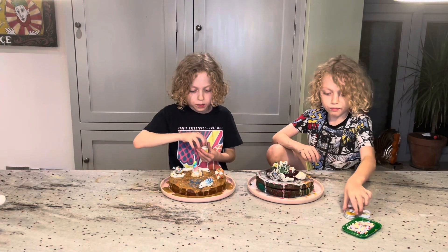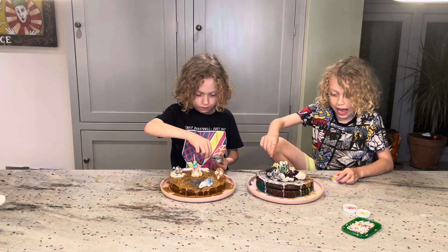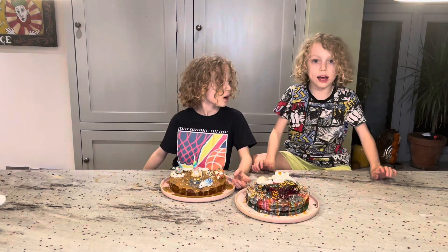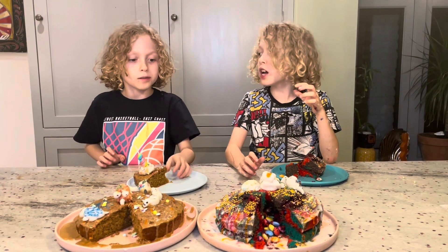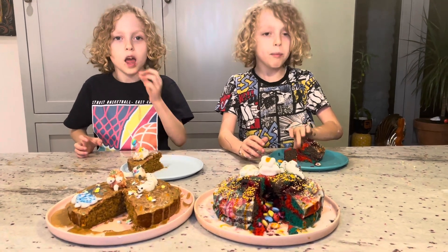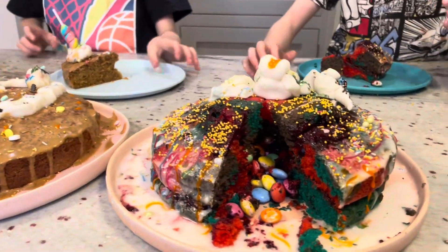And now we are going to put the fantastic sprinkles on. Okay, now we are going to cut my magnificent cake — we are going to cut it all. Enjoy making cakes with Tinker Twins TV. I hope you enjoyed. Bye bye everyone! Bye! Look at all those colours.